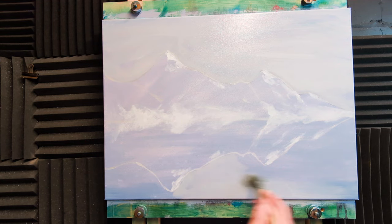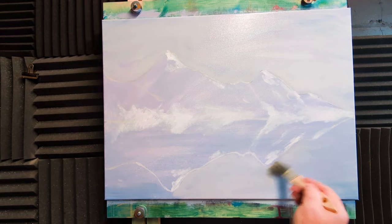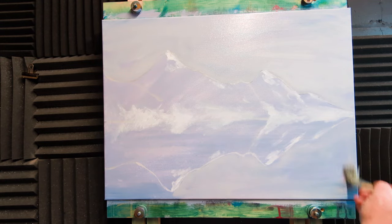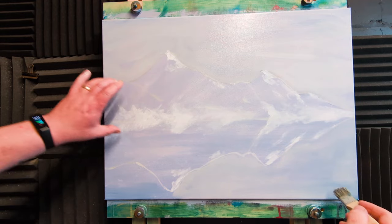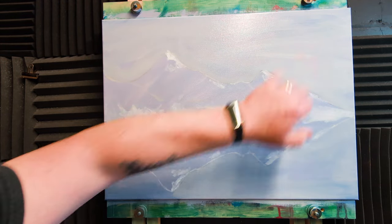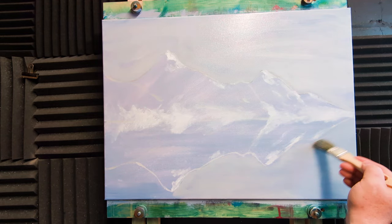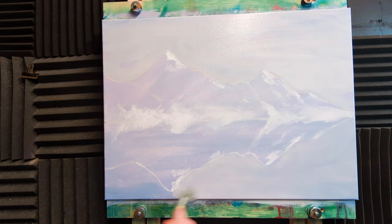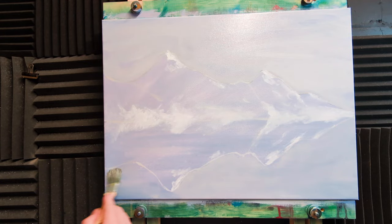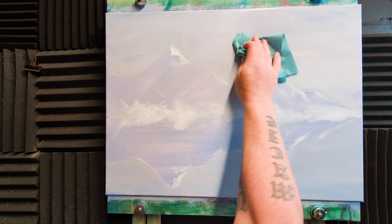That's the base color all in. We want some of that down in the water — whatever we've got in the sky we'll obviously need down in the water. I'm going to have a bit of land out here because I want a tree just on the right-hand side of the composition. The mountains up there keep your eye focused inwards but it loses it here, so we want something on this side. Make sure you coat the whole of the water area — not the mountain yet.